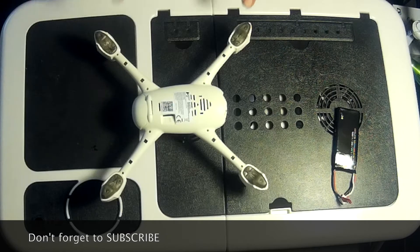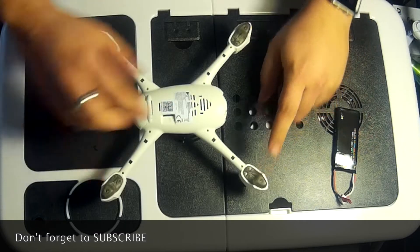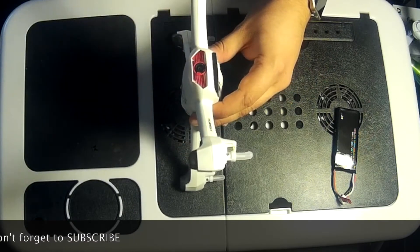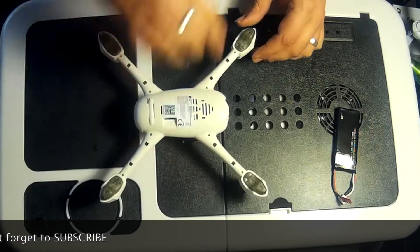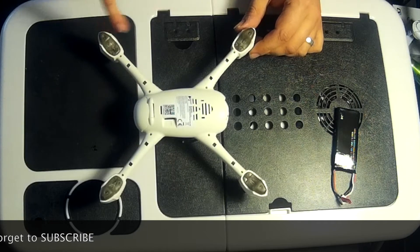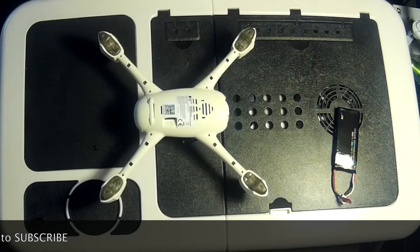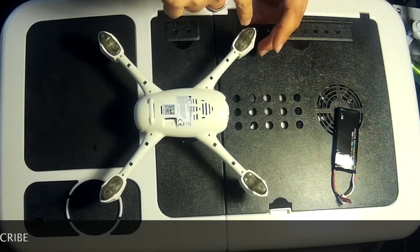One thing I notice is these are the landing skids, so you're not going to get a lot of ground clearance. Also, there are tiny holes on the underside of the skids, so you're not going to want to land this anywhere near sand, mud, dirt, or anything that can get sucked in there.